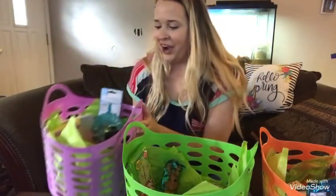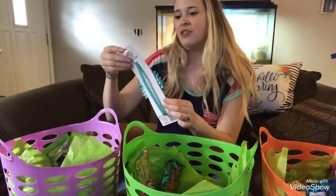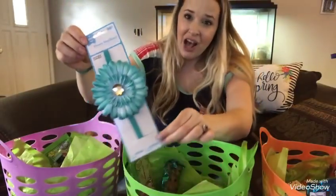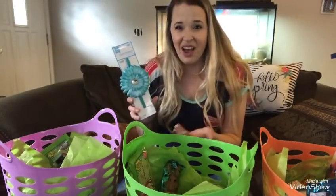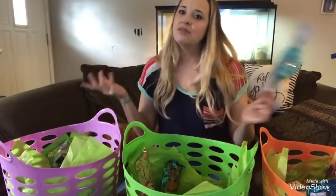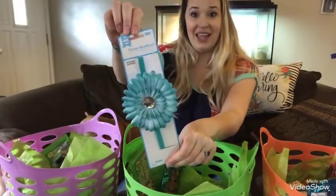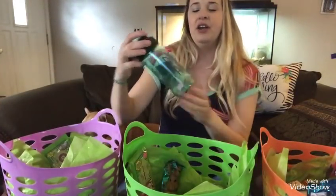At Walmart I got her this flower headband for 98 cents. If you watched my Easter hauls from Winco, Walmart, and the Dollar Tree, you kind of already know what I got them, but this way I'm actually going to show you guys what it looks like when they're all filled up.